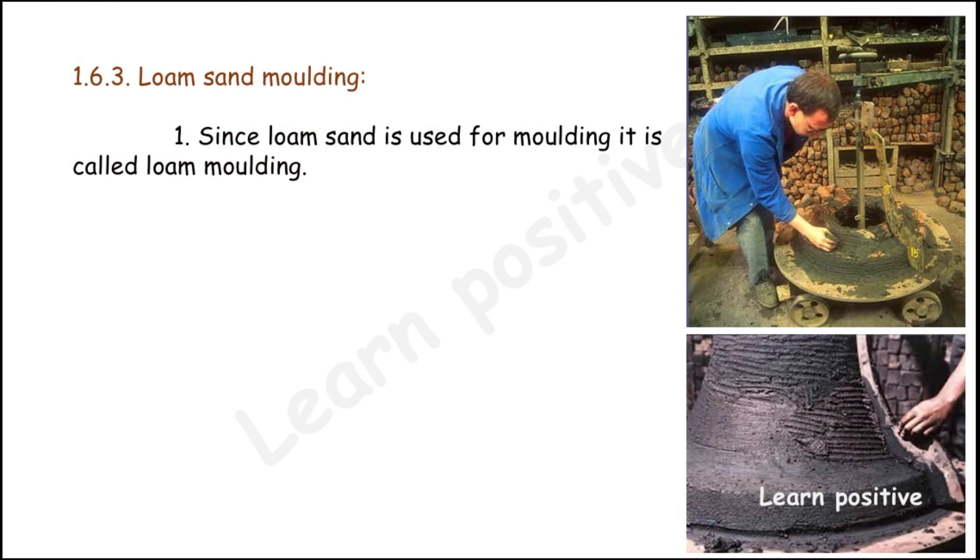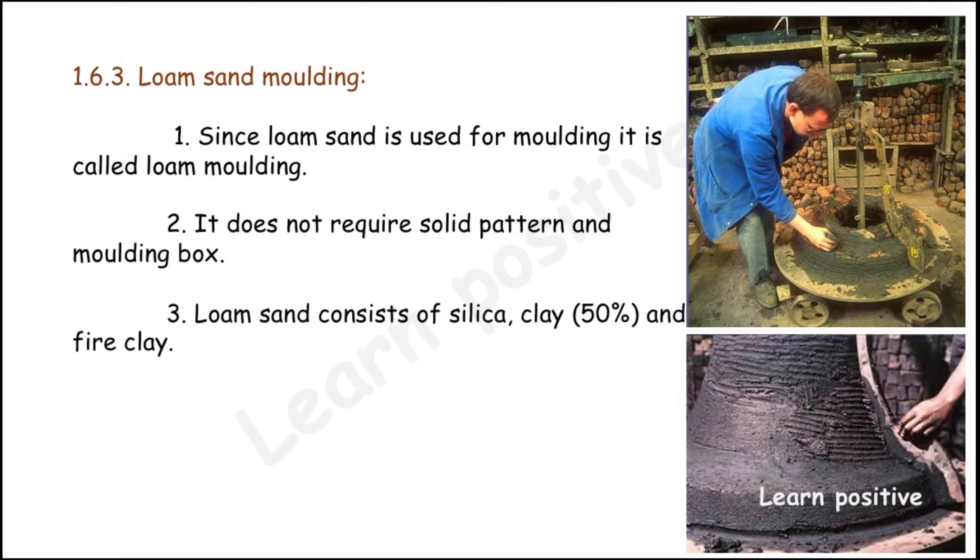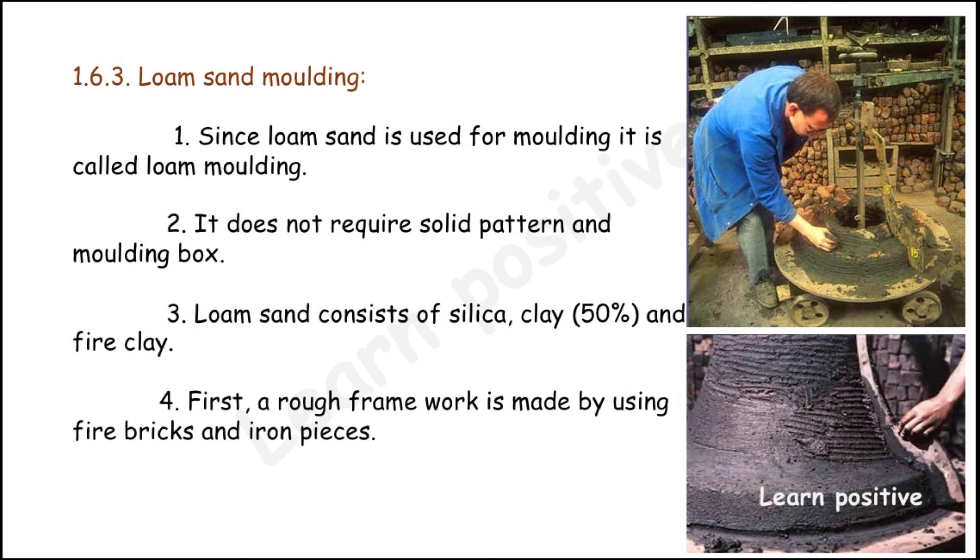The next type is loam sand molding. Since loam sand is used, it is called loam sand molding. It does not require a solid pattern or molding box. Loam sand consists of silica, clay, and fire clay — clay is 50 percent. Fire clay is made by firing clay and grinding it into a powder, then mixing with water.